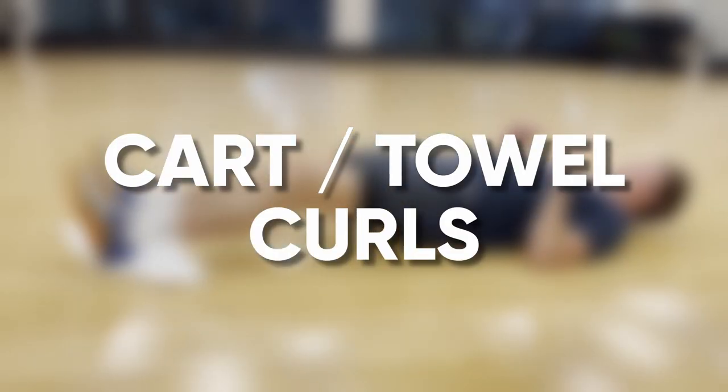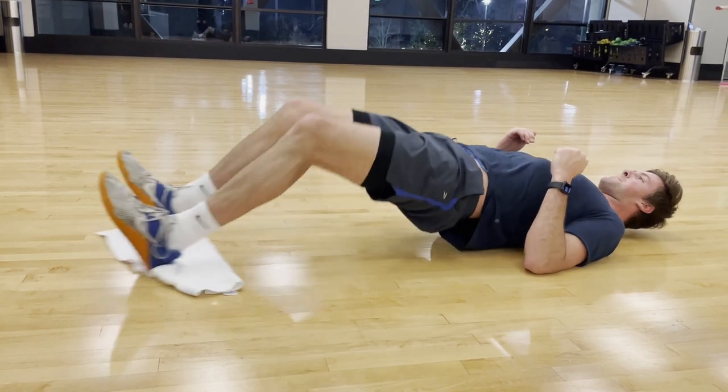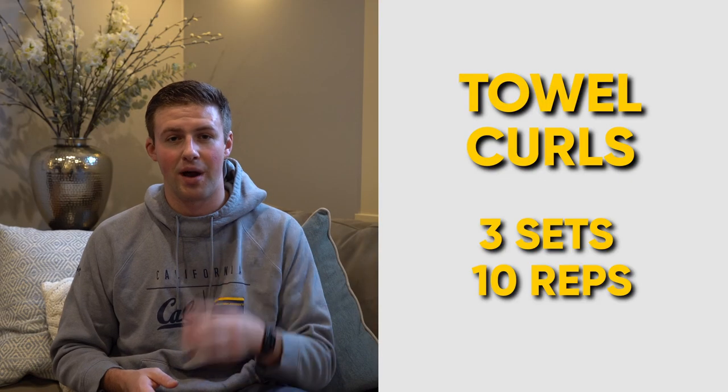Where quad extensions focused on the front side of your quads, cart curls or towel curls focus on the back side. This exercise can be done with a towel on a smooth floor or with one of those exercise carts. All you have to do is put your heels on the towel or cart, get your hips up off the ground so you're engaging your core, and move your legs back and forth. Not only will this engage your core, but you should feel a stretch on the back side of your quads. Move slowly and you'll really feel a good stretch and build muscle there. This is a great exercise anyone can do at home. I like to do three rounds at ten reps each.